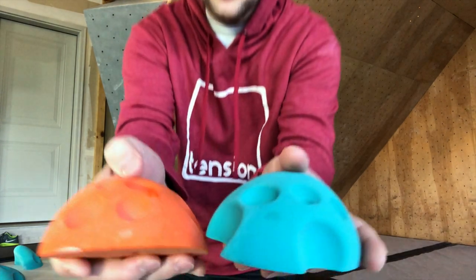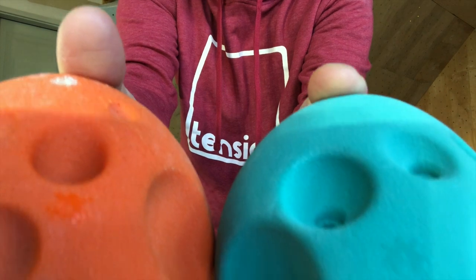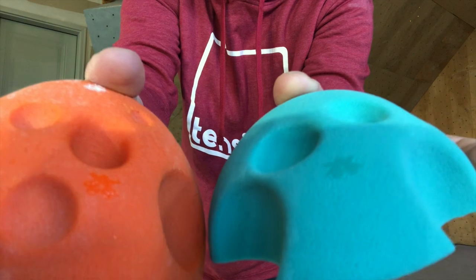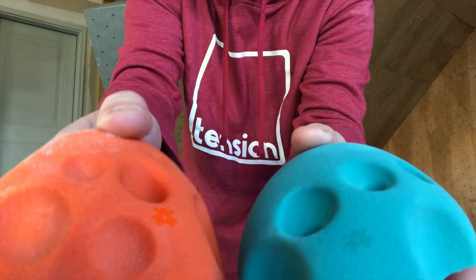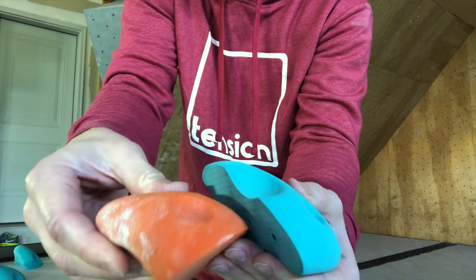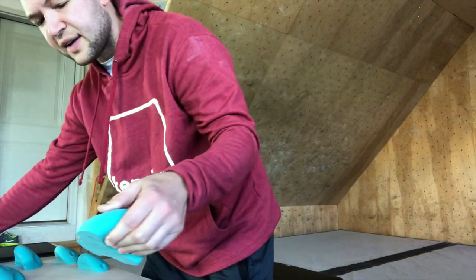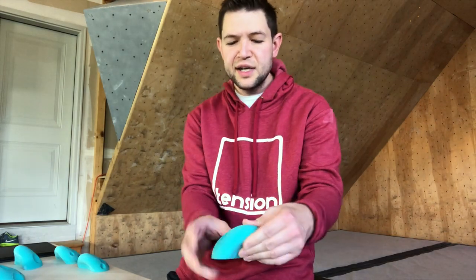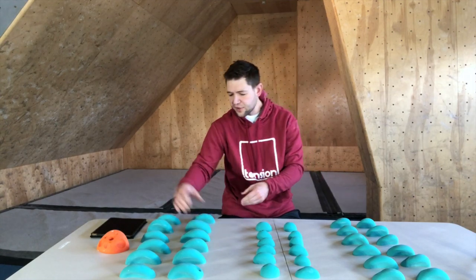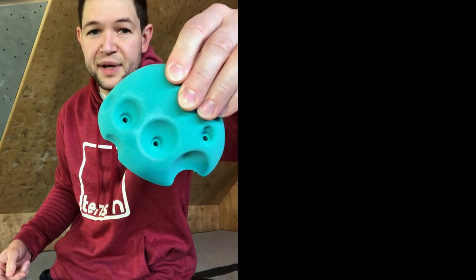The other really cool thing I want to show you close up is that these are made with a different type of foam. The high-grade foam Atomic Climbing is using now has a lot less air bubbles, so the hold feels a lot smoother. The older hold feels a bit more rough; this new one is super smooth. That's great because it's not going to tear your fingers up — you're going to be able to climb on them a lot longer, and the quality just feels awesome.